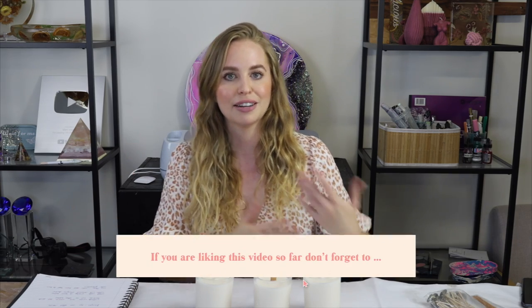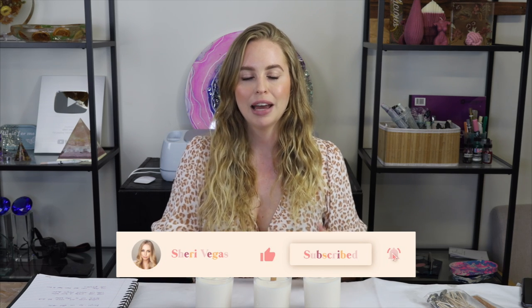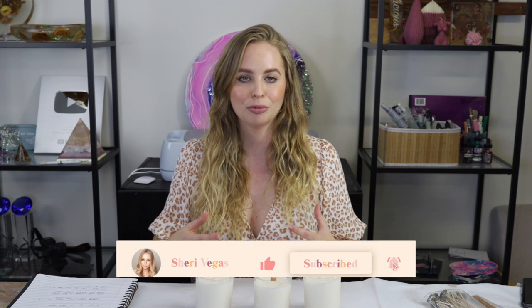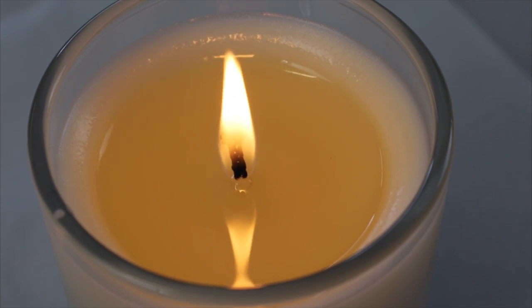Waiting until the next day replicates how someone would actually use the candle in their home — they wouldn't burn it straight through; they'd light it for a bit, use it, blow it out, and maybe use it again the next day. That way you can replicate real-world use and make sure you get great results. A candle with the right size wick will have a nice even melt pool all the way around the container, minimal flickering, and a flame that is neither too high nor too small, along with a really nice scent throw.